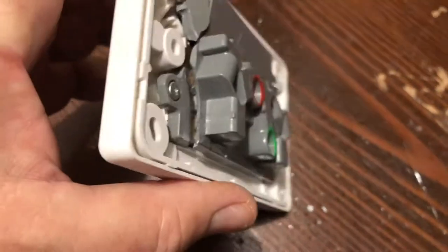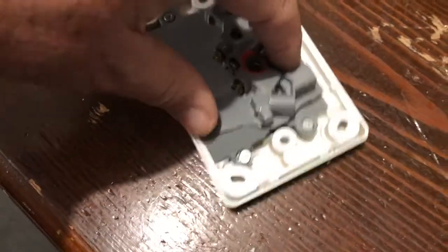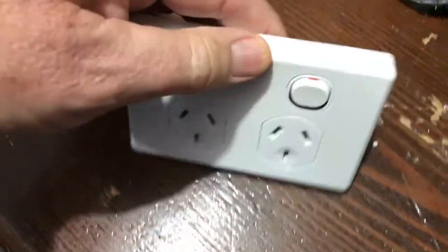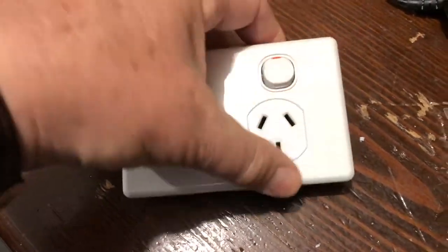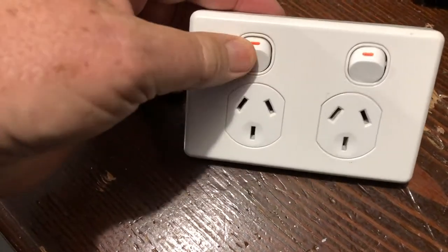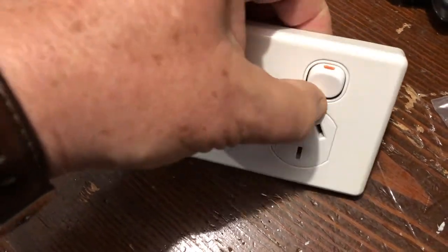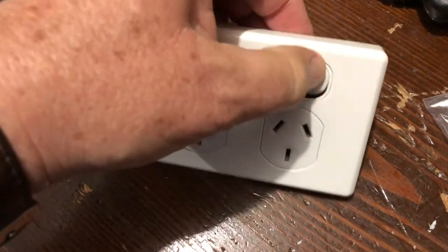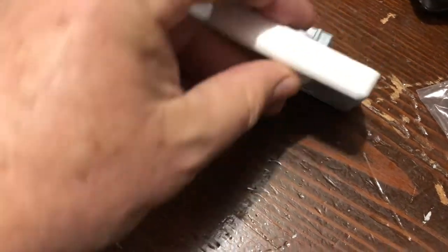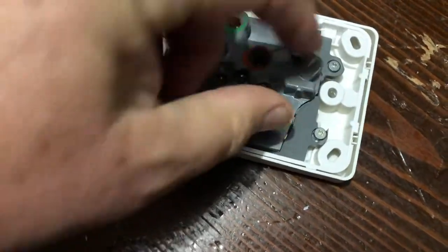I want to have a look behind what happens when they break, because this one has broken. As you can see, it's cracked right through there and there. This is not as rare as maybe you'd like to think. If you've got a PowerPoint that's pressing in or not contacting properly — the switch is supposed to be clicking backwards and forwards, but it's not. The switch has seized, jammed up or melted, and you can't press it.